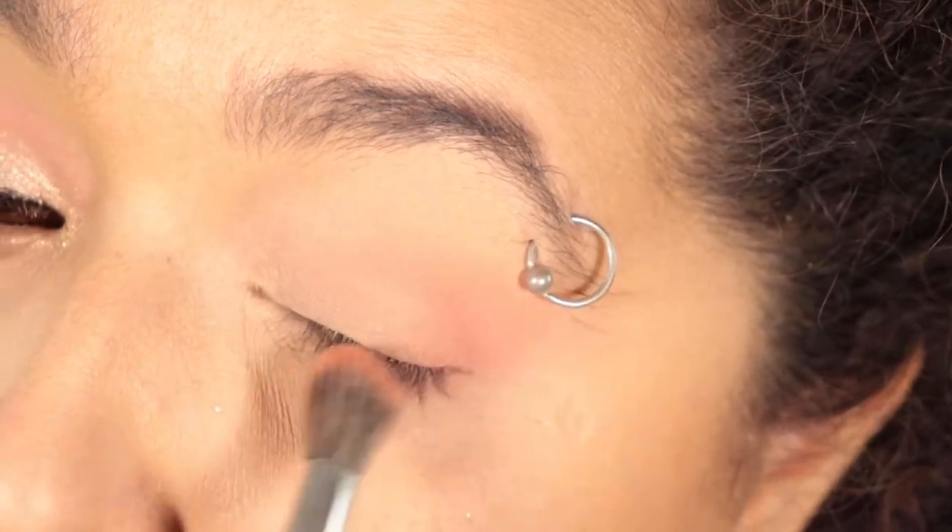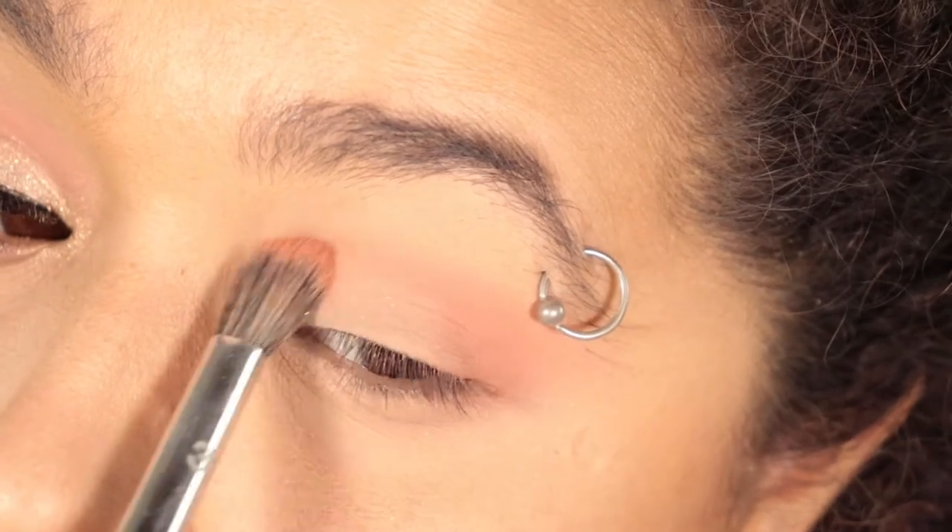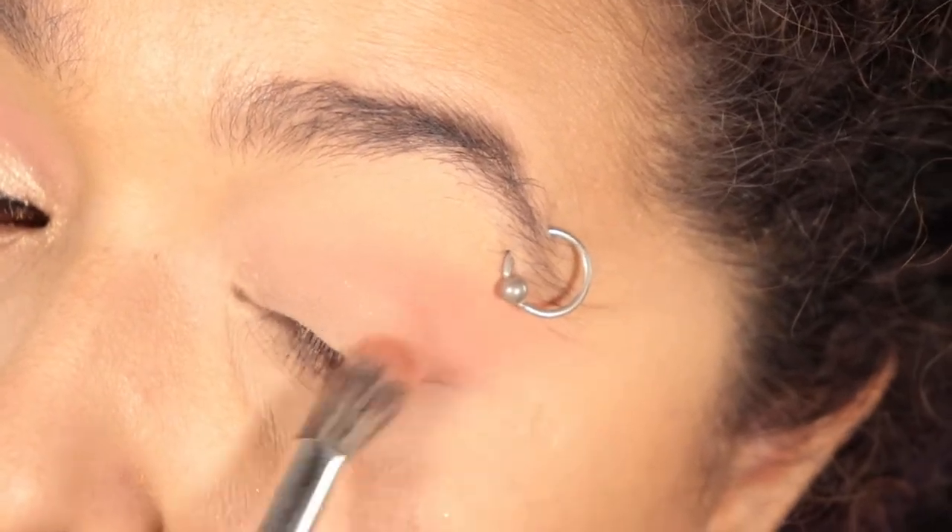I took that on a fluffy-ish blending brush and blended it into the crease, bringing it all the way to the inner corner of my eye.